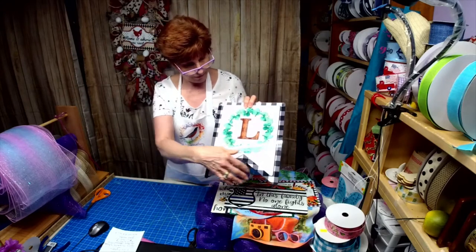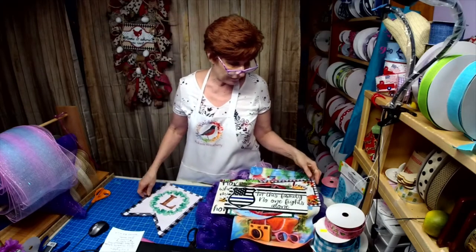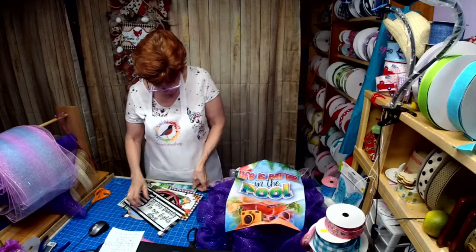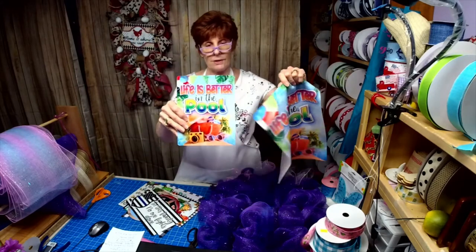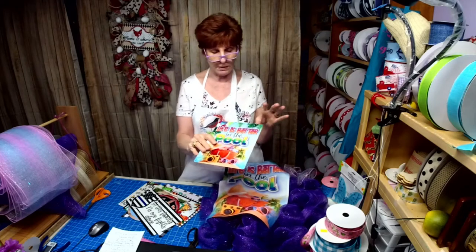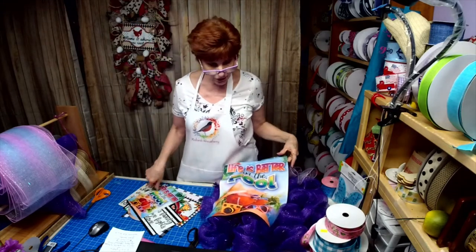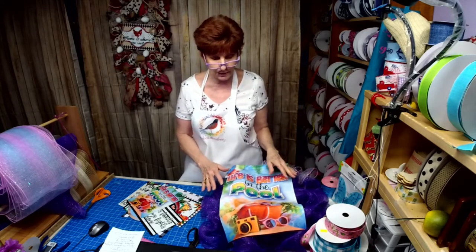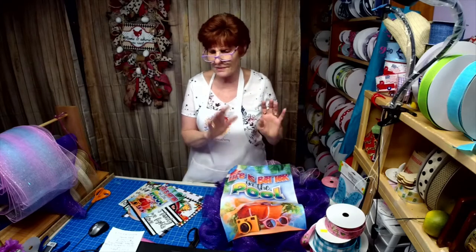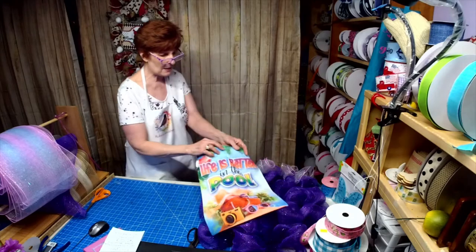I finally got my banner right — it wasn't working before because it was a little too long. It's now available and I have two or three other flags coming out. You can do a flag to match the wreath sign that goes on the door — I thought that was a good combination. 'Life Is Better In The Pool' — nobody else says 'in the pool.' I'm so happy this one turned out because my first attempt was a total disaster with ghosting and double impressions.